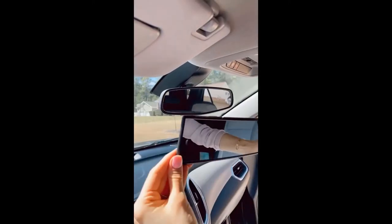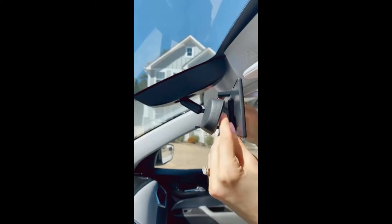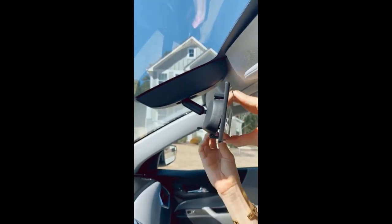Amazon Car Favorites — this mirror is designed to have a wider view and encourages safe driving. It's very easy to install, just takes a few seconds to clip and lock on the existing rear view mirror.